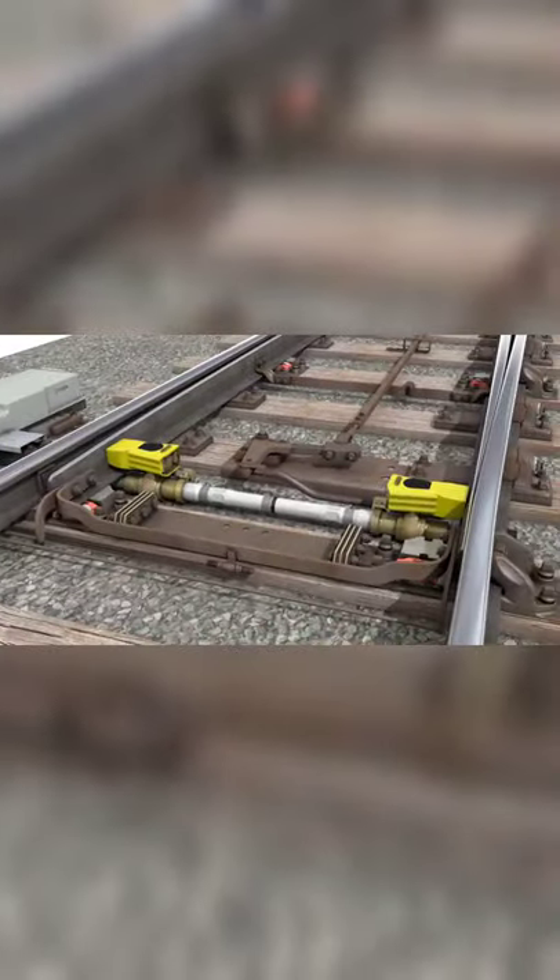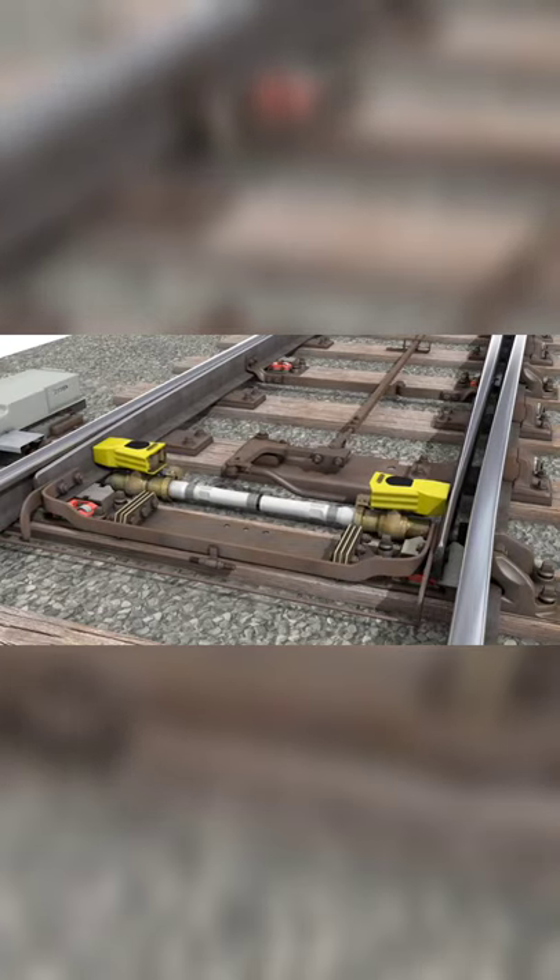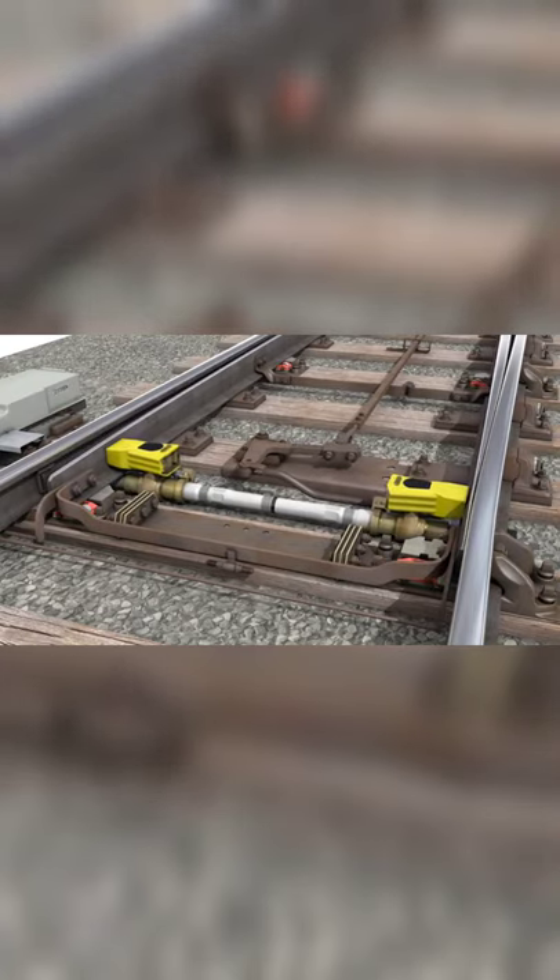The motion units are articulated to enable the stretcher bar to deal with switch creep and twisting when switches are thrown.